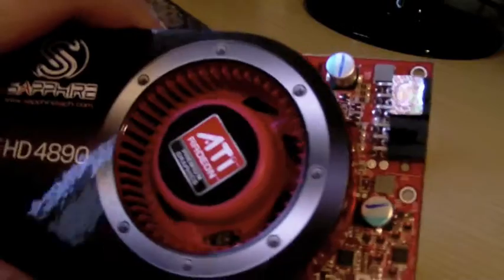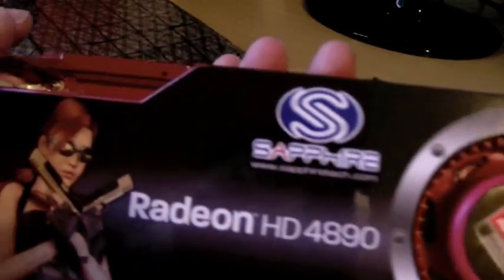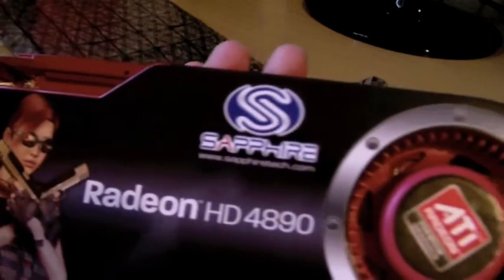As you can see, I think the coolers look similar to the 4870, but I don't think the 4870 had heat pipes — as you can see here — to disperse heat better. And that's about it. I'll post a separate video installing the card; can't wait to try this baby out. Thanks for watching.